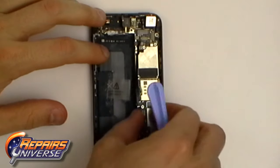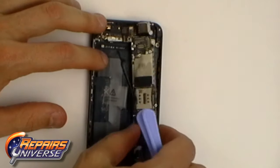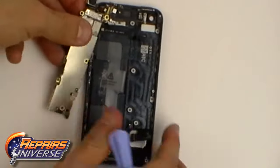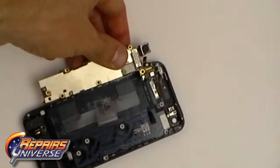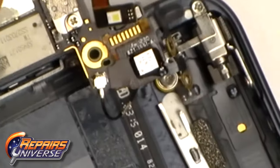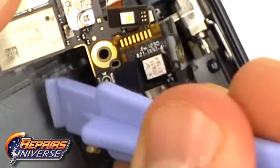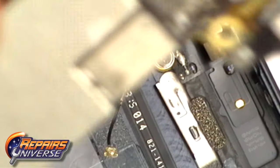With the screws removed and the flex cables released we can ease up the motherboard and gently lift it to one side, being careful as it is still connected underneath by the antenna cable. Using the safe pry tool we can release this pop connector and remove the motherboard from the rest of the phone.